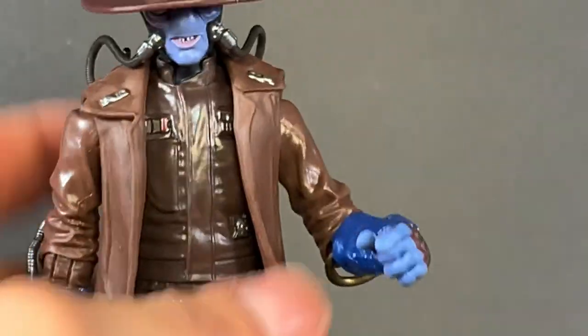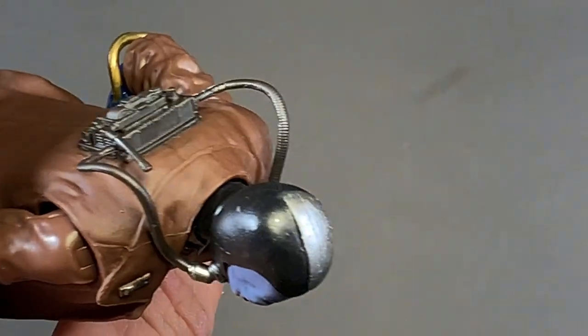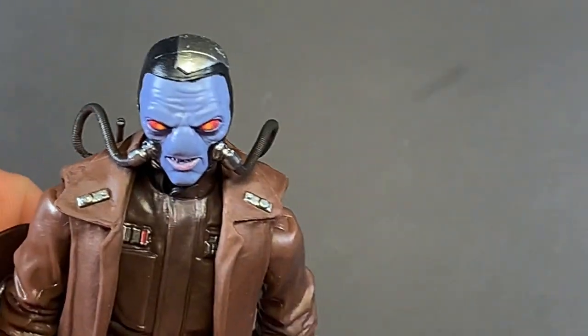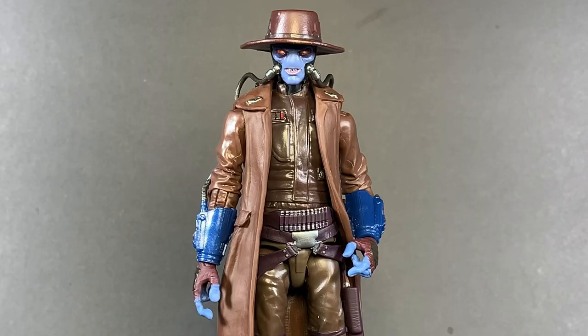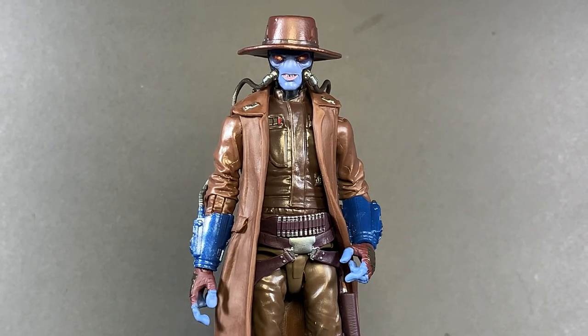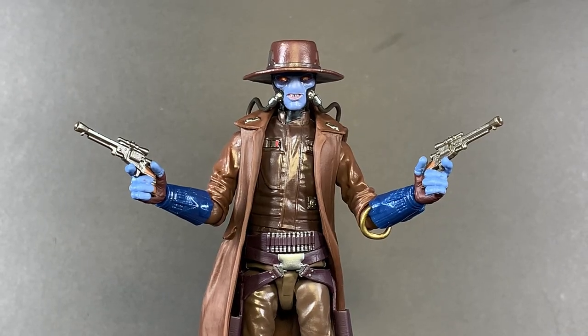That head sculpt is really what sets it off for me — that's what really convinced me to buy it. Look at that: the little plate from when Boba shot him. Really, really nice. For accessories, Cad Bane comes with his iconic hat and two blasters.